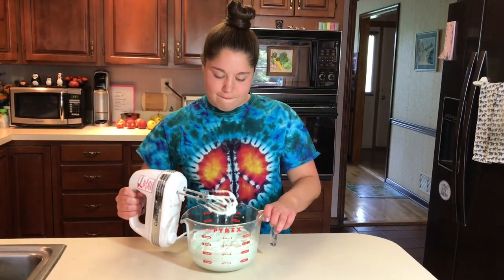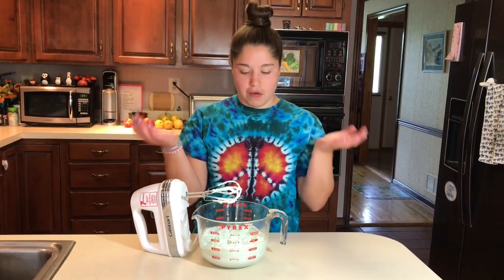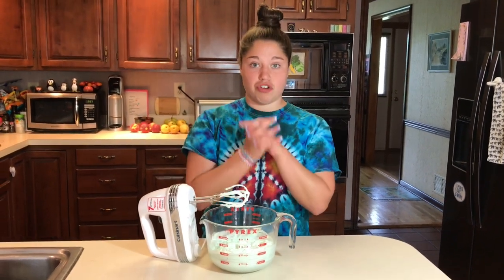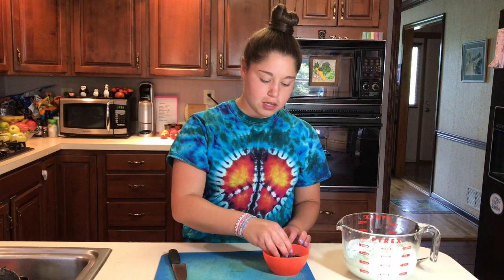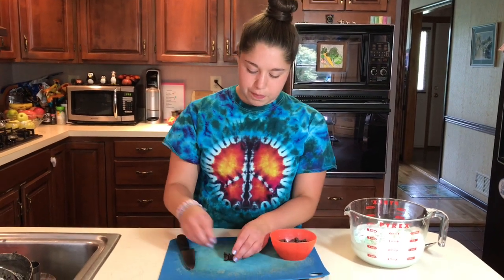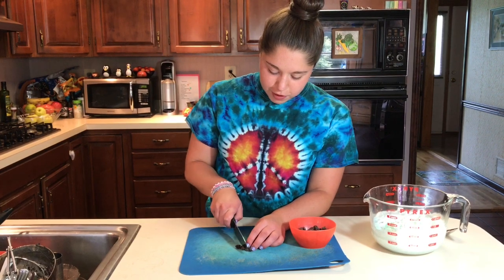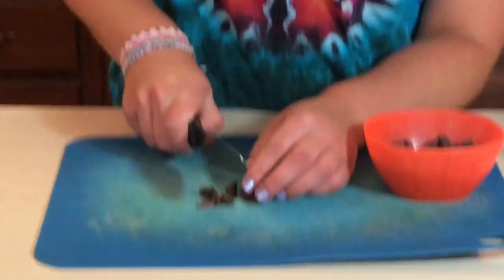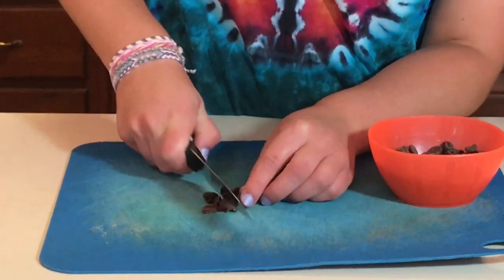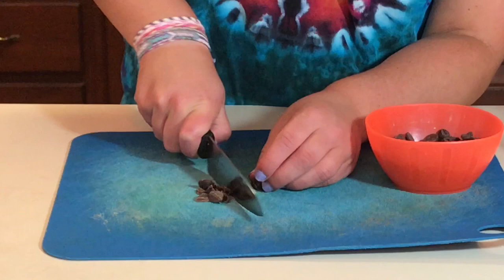This looks really good. It's not over-whipped, which is good because we don't want it to be too fluffy in our pie. Now we're going to add the chocolate. We don't want to add in these big chocolate chips and I don't have any minis, so we're just going to chop them up a little bit. Just take a sharp knife and cut them — they're not going to all be the same size, which is okay because it's just going to add some nice texture. You can add as much chocolate as you want; this is all based on your own preference.